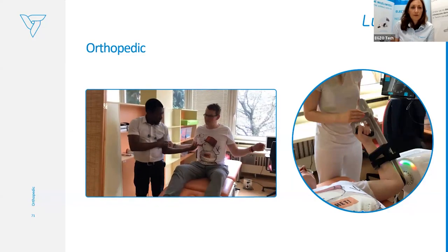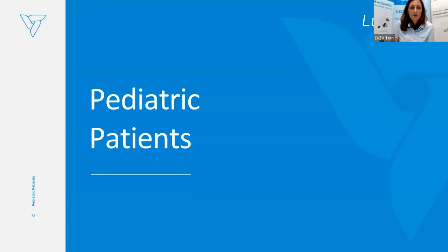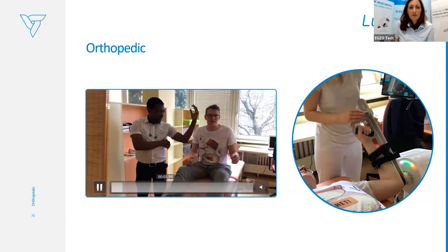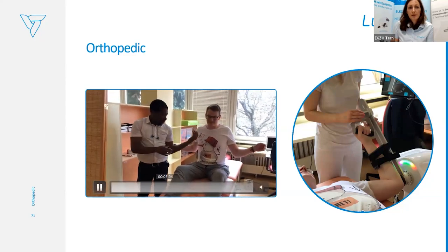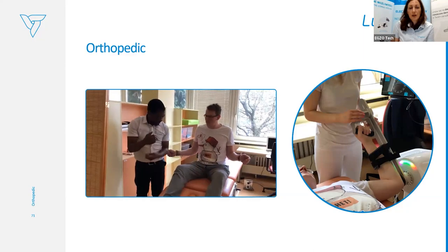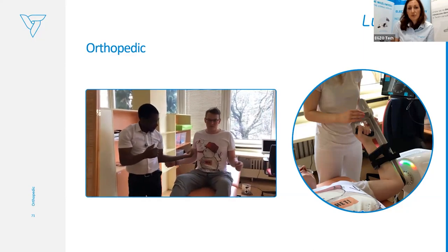Another type of therapy is for the shoulder — we can also work with external and internal rotation of the shoulder in lying position.